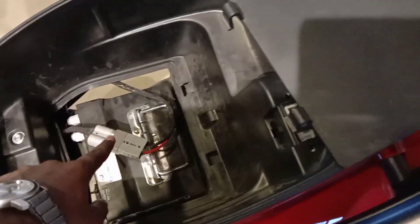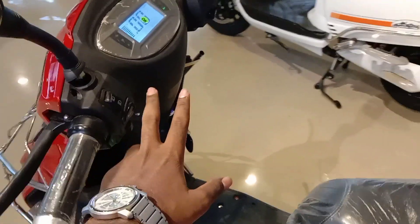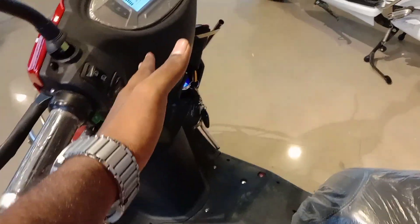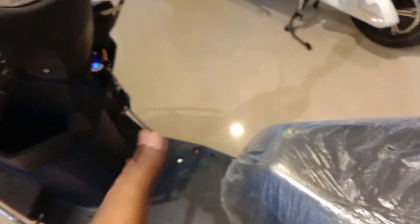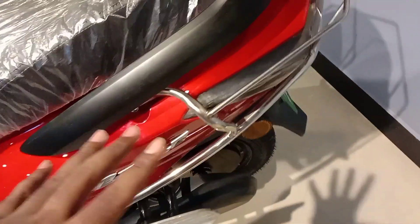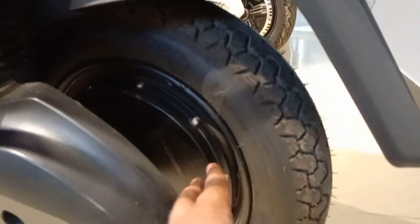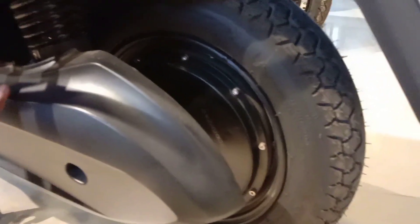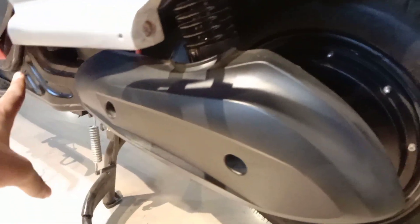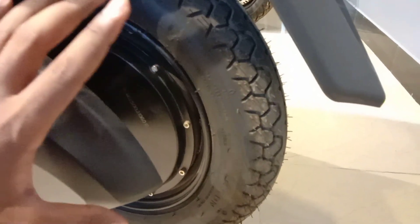The bike has an Anti-Theft Alarm system. When triggered, the bike is completely cut off. The suspension is a standard setup. This bike features a hub motor, which is mounted on the wheel.